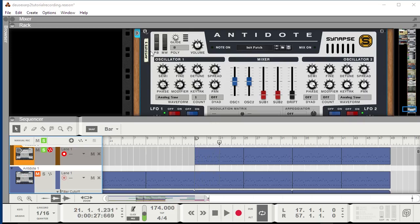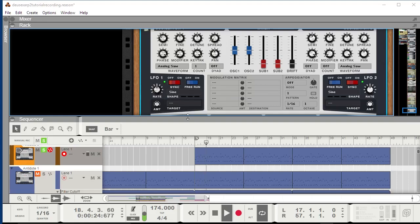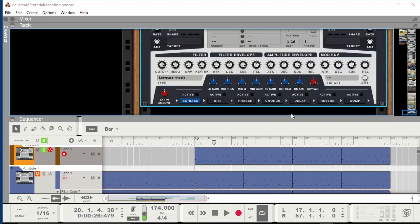Now let's change that up a bit. Number one, the patch is way too high, so I'll go down by twelve semitones. You could also just move the notes down by an entire octave. The notes are also way too long, so I'll use the amplitude envelope to adjust the note length a little bit.